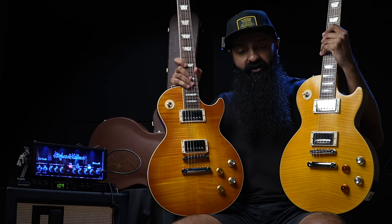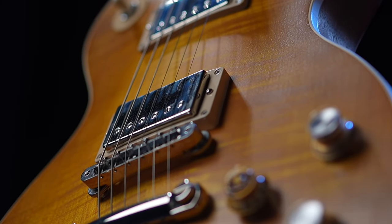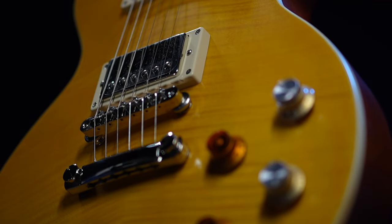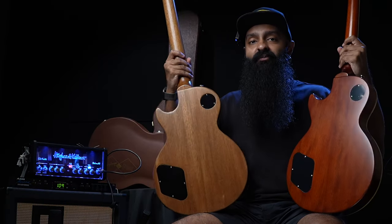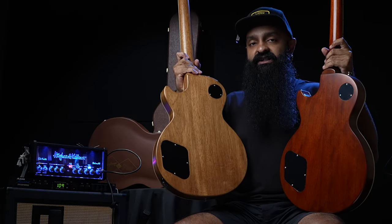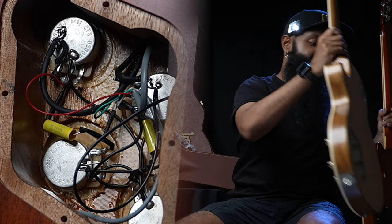We'll find out the tone difference later on. The final two differences: this is an ABR-1 bridge on the Gibson, and this is Epiphone's version of an ABR-1. And finally, electronics-wise at the back inside — the Gibson is using orange drop capacitors, and the Epiphone is using a Mallory brand capacitor.